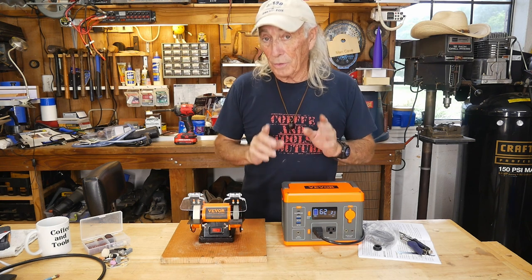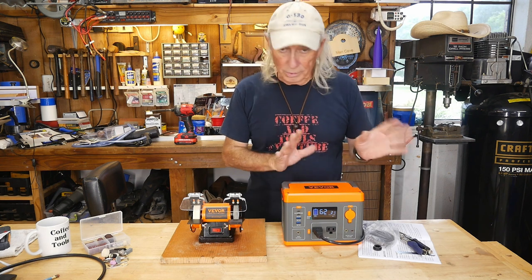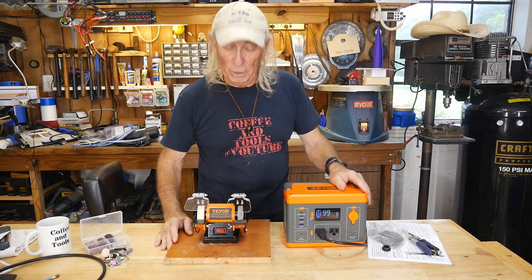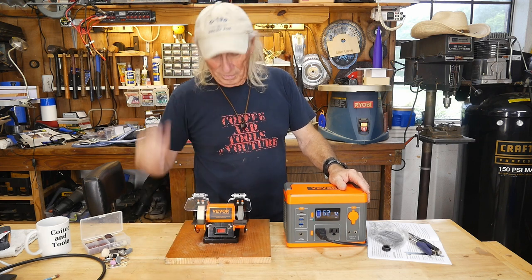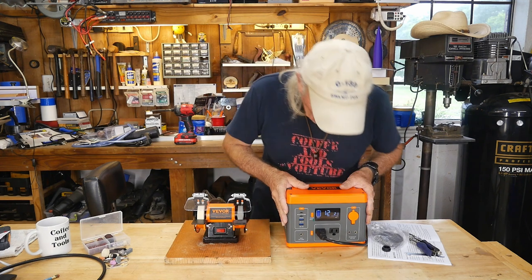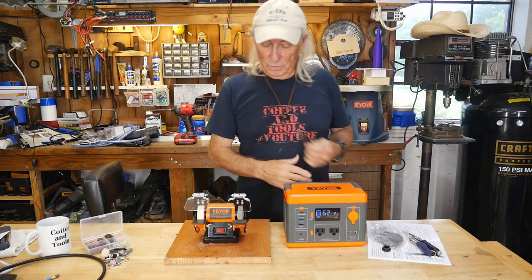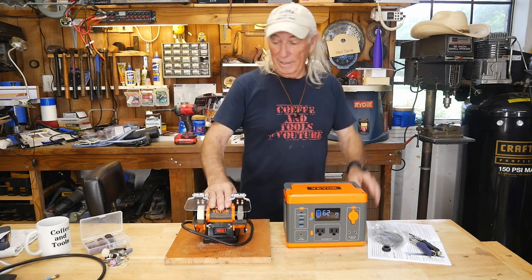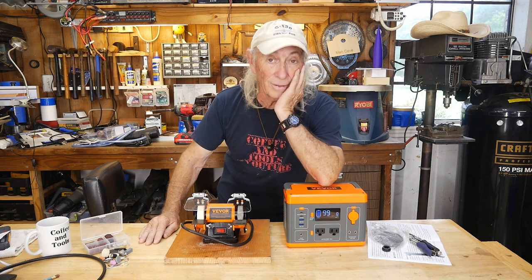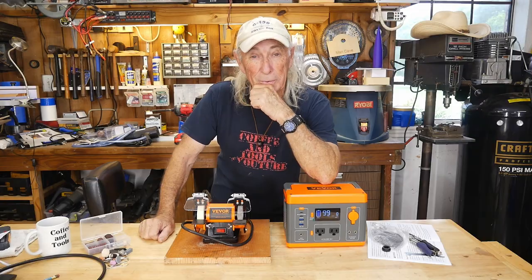I'll provide a link in the description below where you can find this grinder and its accessories. I'll also provide a link for the Beaver 300-watt power pack — it's really good too. I just thought this crazy idea up to show you what you can do — look at that, boom, away you go. You can grind something and then shut it off. What an interesting combo! Thank you so much for watching Coffee and Tools — please like, share, subscribe, ring the notification bell, and I'll try to get you some good deals and links on what we showed today.